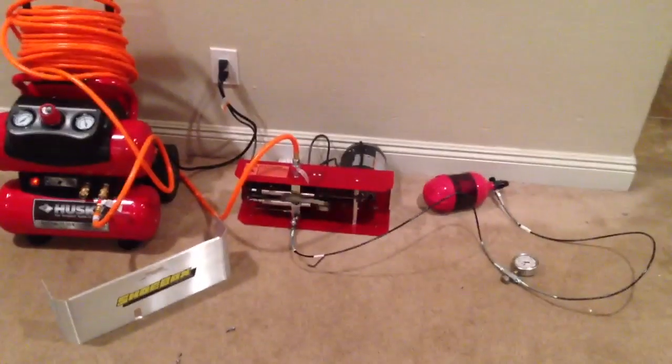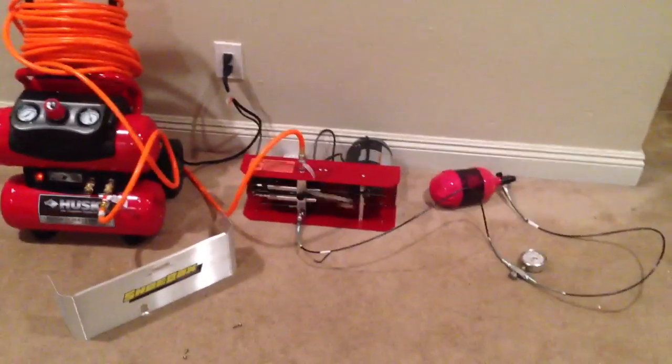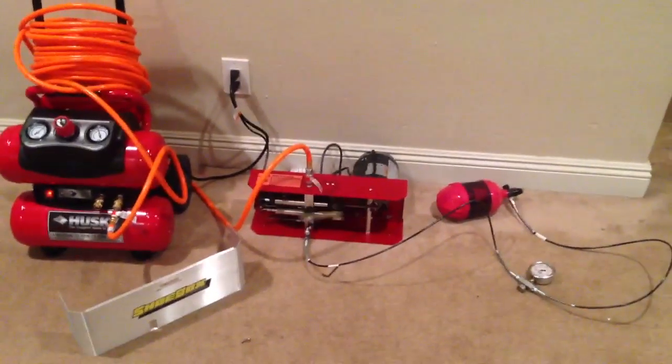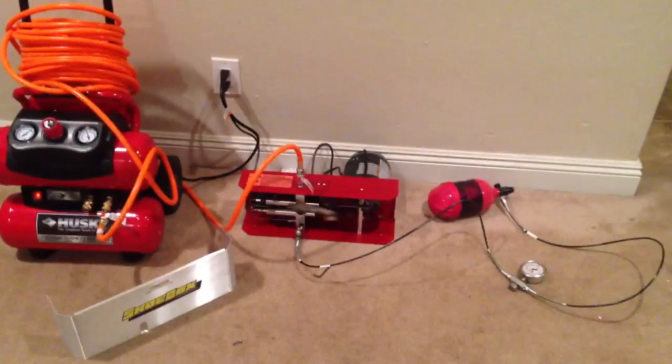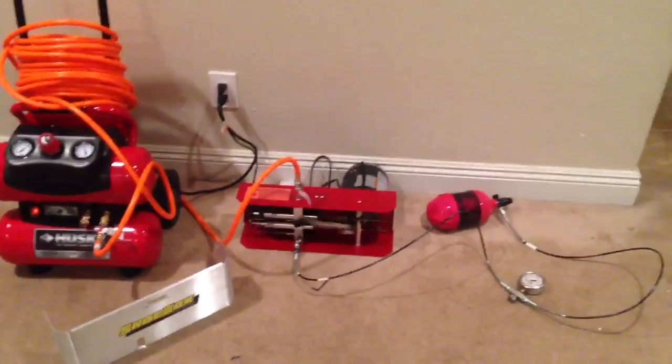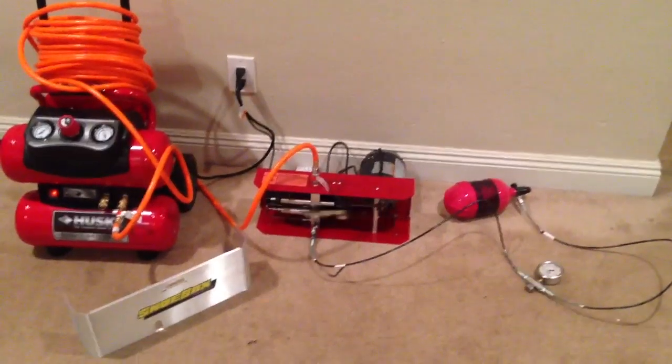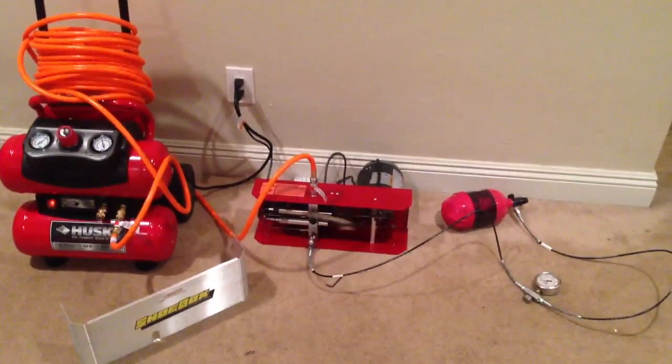I'll post exactly what the products are at the bottom of this YouTube video so you can see the exact products I'm using and make this setup for yourself if you want. It supposedly, according to the manual, takes 5 cents per hour to operate — I don't know if that's true or not.